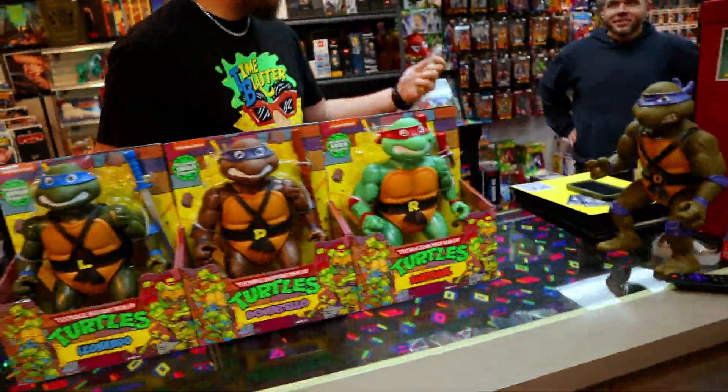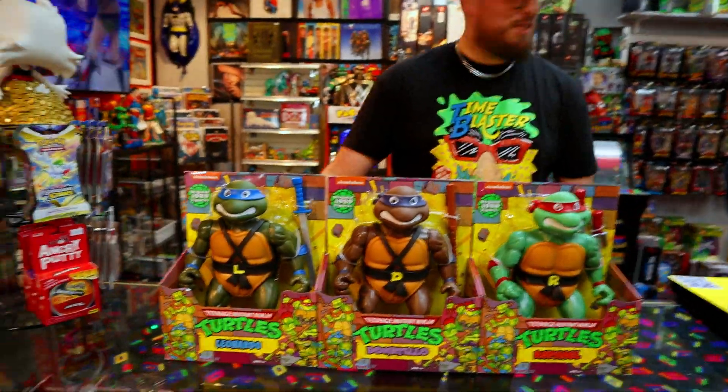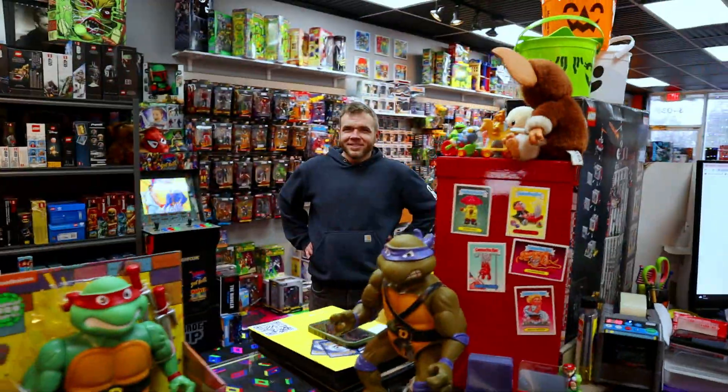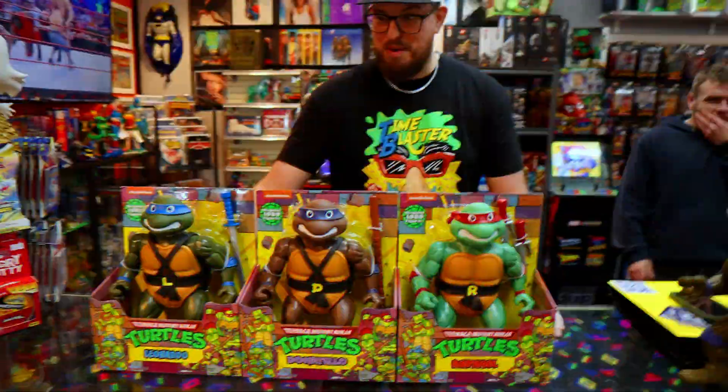The zip ties are awful. That's why I got this. No, it doesn't help. I cut my Leonardo's elbow. Did you really? Say that again on camera. I cut my Leonardo's elbow. I'm not cutting any elbows. Hopefully.